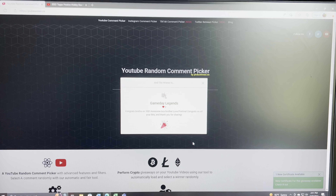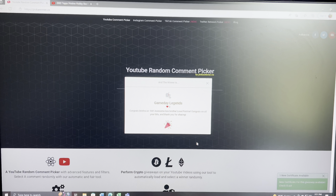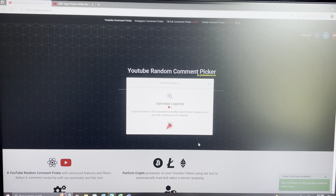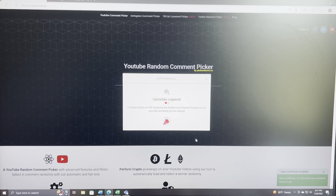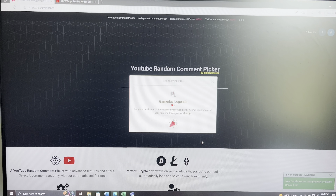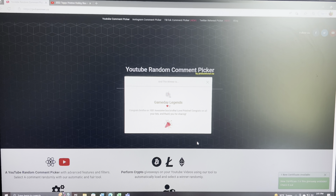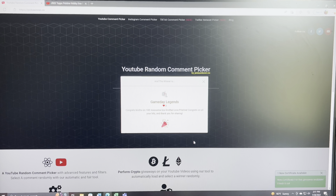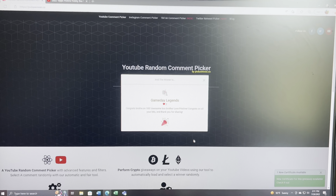Game Day Legends, you are the winner of the giveaway. Reach out to me, send me an email at qcbreaks@gmail.com. Let me know what you prefer — whether it's the cello pack from Prism football or the baseball hanger box. Thanks to everybody for watching and commenting, and we'll get back to the video.